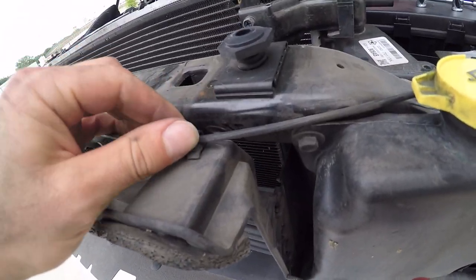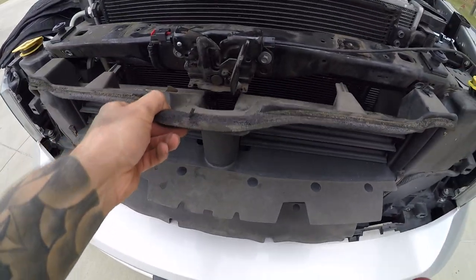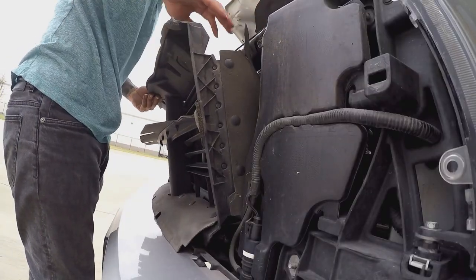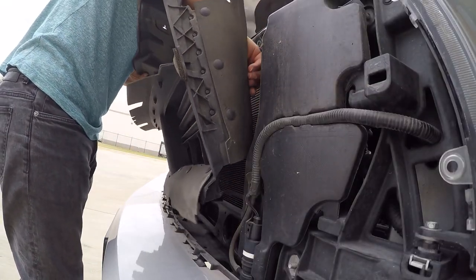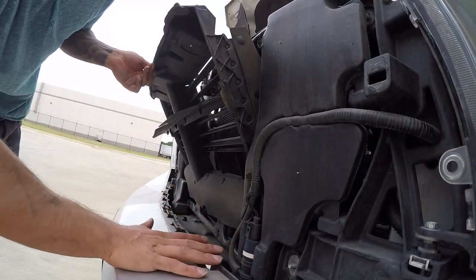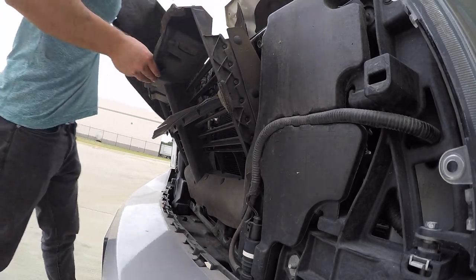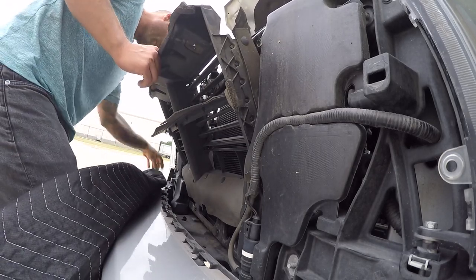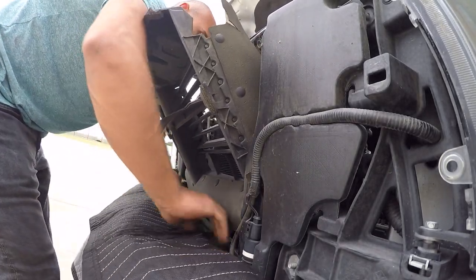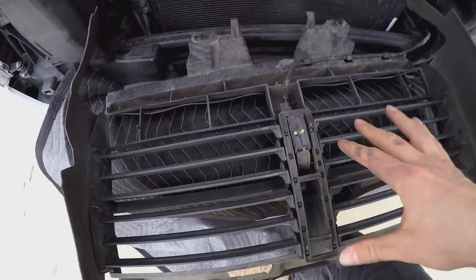You're also going to need to unclip the hood latch cable — you can just tuck it out of the way for now — and you're going to see this thing is free so we can go ahead and pop this out of here. You may also want to put a blanket down so that when you lay this down you're not scratching your exposed paint. I want to be as meticulous as possible, so I'm going to put this here before I flip this down onto the front so we can start working on removing the actual motor.